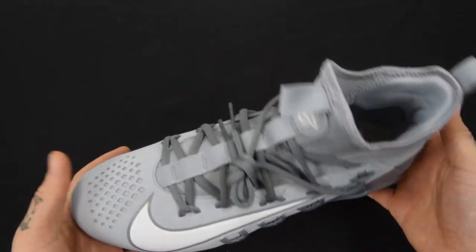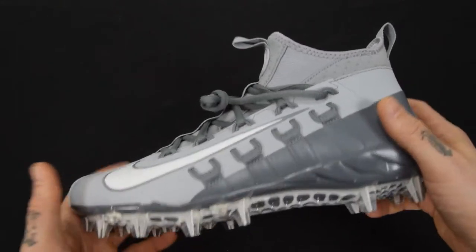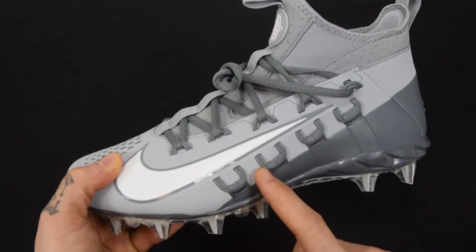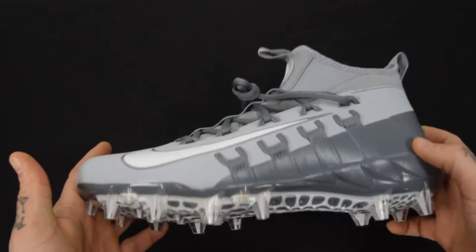That, in short, is the Nike Alpha Huarache 6 Elite Lacrosse Cleat — this is the wolf gray, and it also comes available in black and white. I can't say enough about these; they are incredible. White, wolf gray, or black options. If you like the cleats or the video, let me know by clicking the like button, or even better, hit the subscribe tab. Be sure to watch the recommended video floating up beside me. As always, guys, thanks for watching and have a great day.